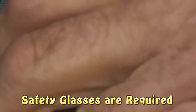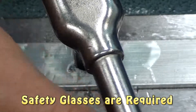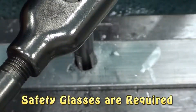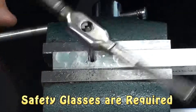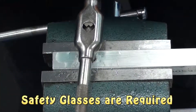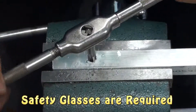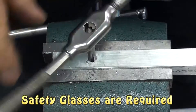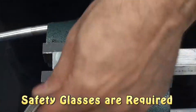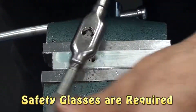Working the tap back and forth a little bit will make it go down easier. Carefully work the tap until it's all the way through and you have nice clean threads completely through the hole.